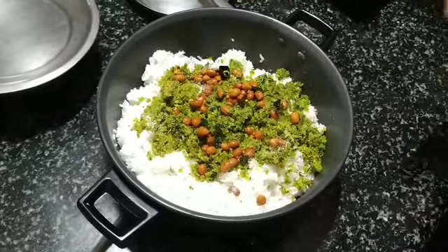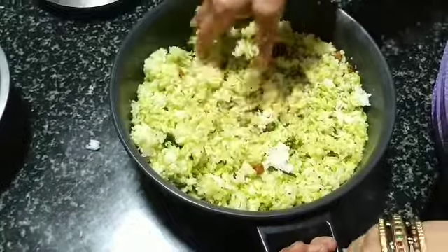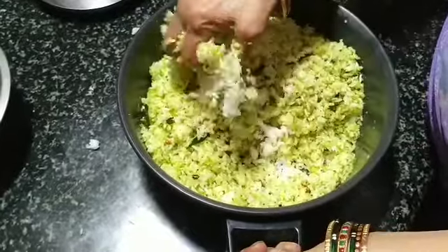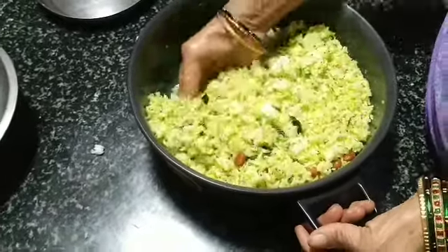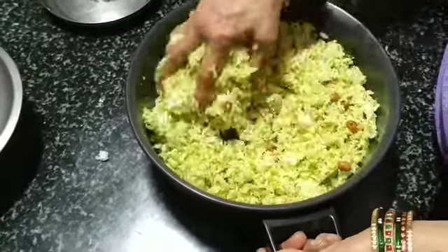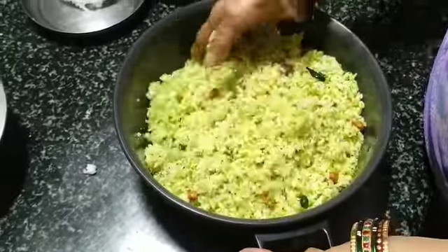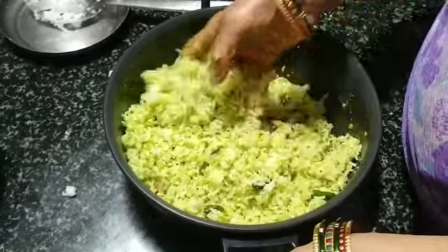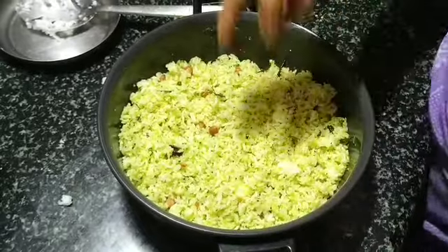You can add salt if required and mix it well. If you are carrying this in a box, mix it with a spoon rather than with your hand. Here we are going to use it immediately, so we are mixing it with a spoon. This is one of the festival recipes — instead of regular lemon rice, this can be prepared for a change.